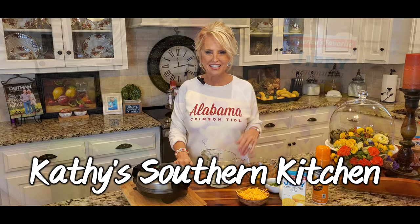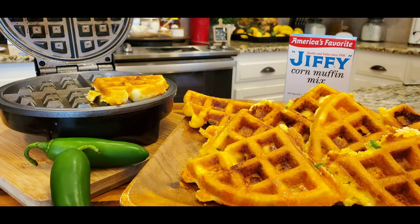Hello, welcome to my kitchen. Today I'm making waffle cornbread. Y'all, this is so easy. It's fun to make and it's even more fun to eat.